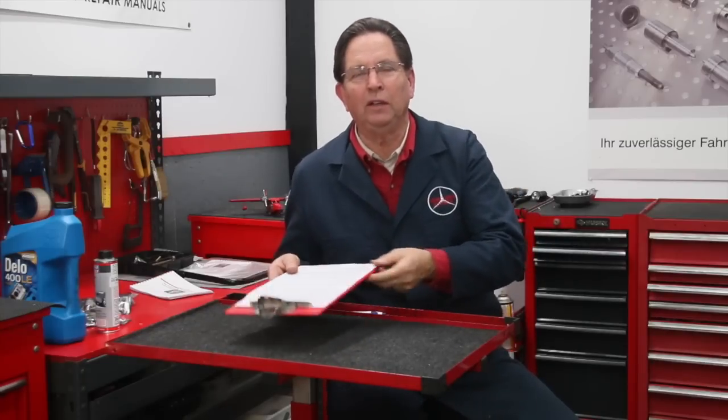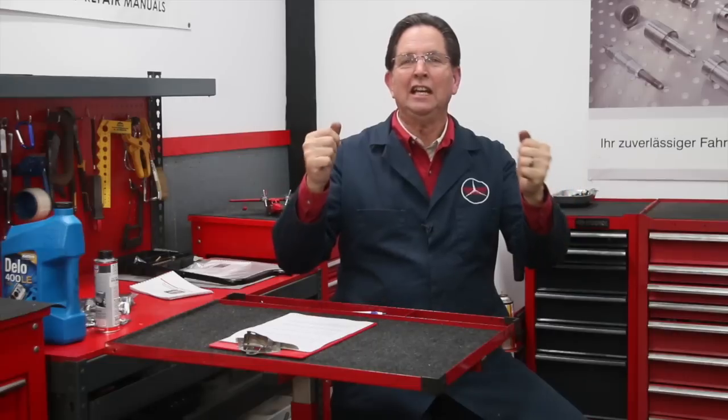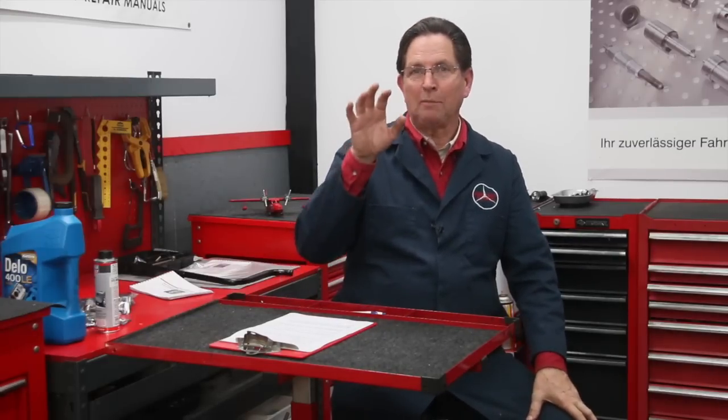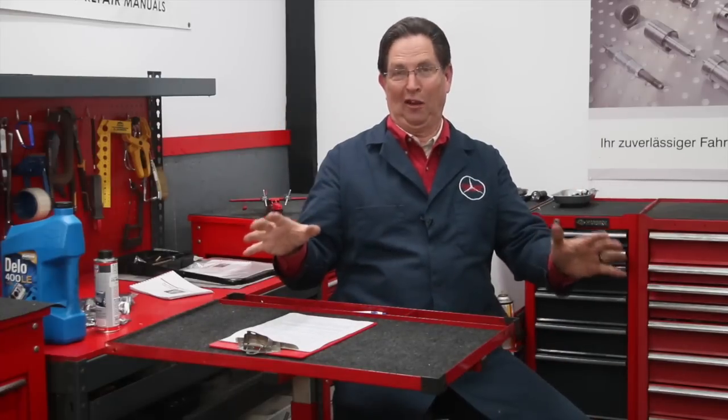That wraps up this episode. We're going to be working on the shocks on the E320, and we're going to be bringing in another car — in fact, you're going to get to be introduced to the newest member of my fleet. This one is a real sweetheart — it isn't a toy car, it's a serious collector car — and I'm going to be proud to show you this car next week because you're going to go wow, Kent, where in the world did you find that one?